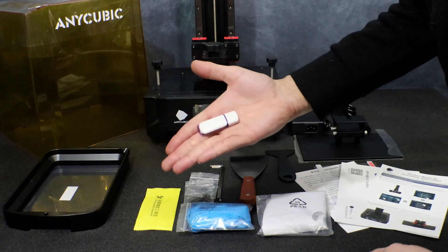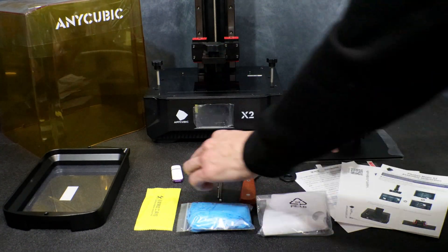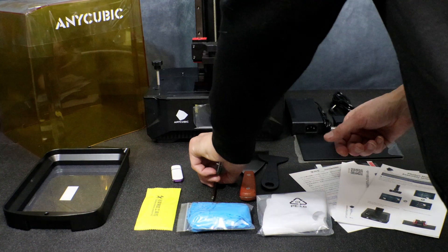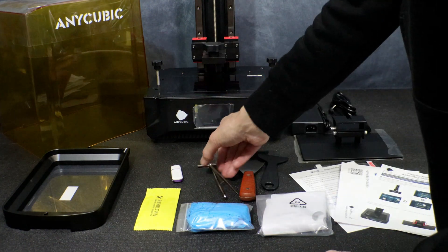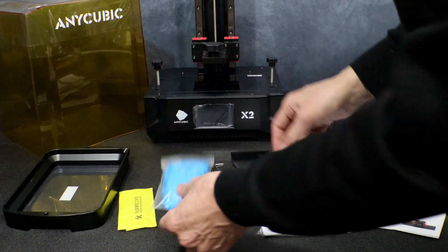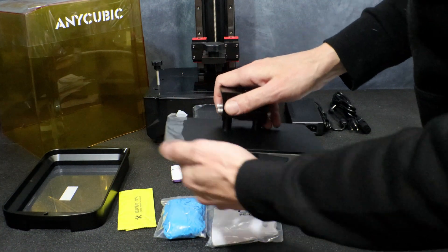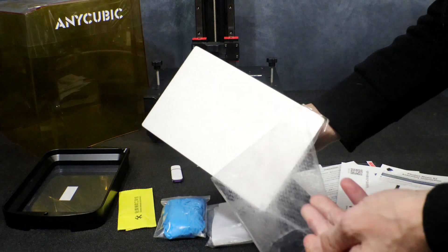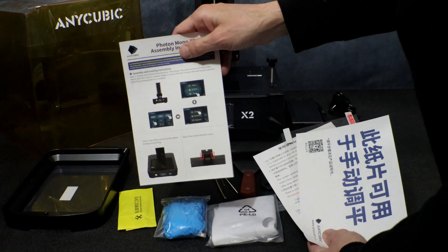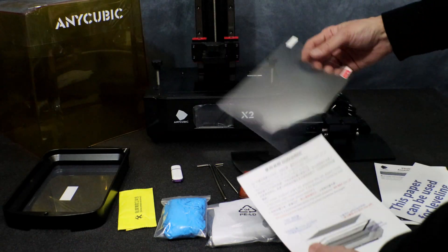Here we have the USB thumb drive with our printer manual, program, and test files, as well as some extra screws for the resin vat. Here we have our metal scraper and plastic scraper — I typically won't use the plastic scraper myself. Next we have our Allen keys for assembly and tightening the bed, as well as a little cleaning packet for installing the screen protector, a pack of three gloves, and some resin filters. Here we have the build plate — I really like the laser etch pattern Anycubic has been using on their printers lately, it's been working out really well. Here we have our manuals, the piece of paper for leveling the bed, and our screen protector with installation instructions.